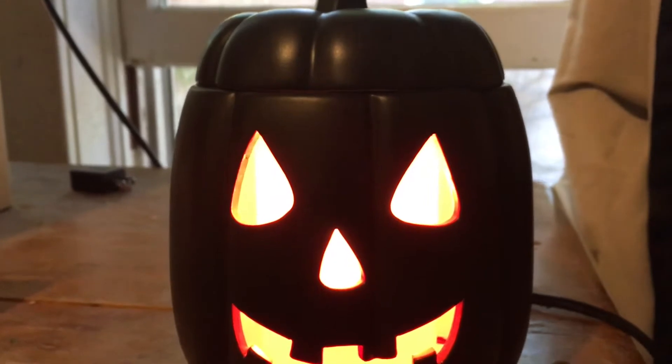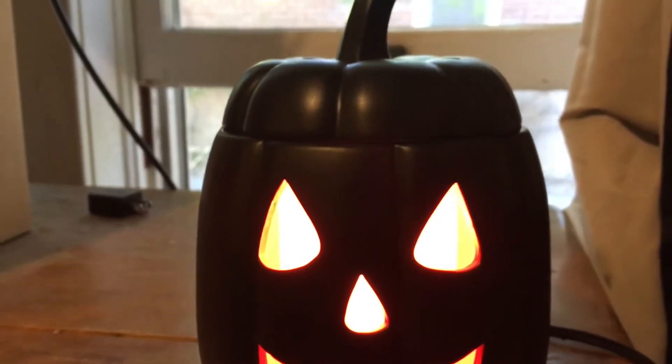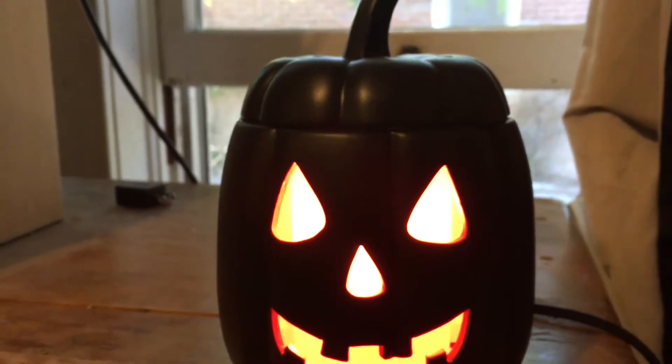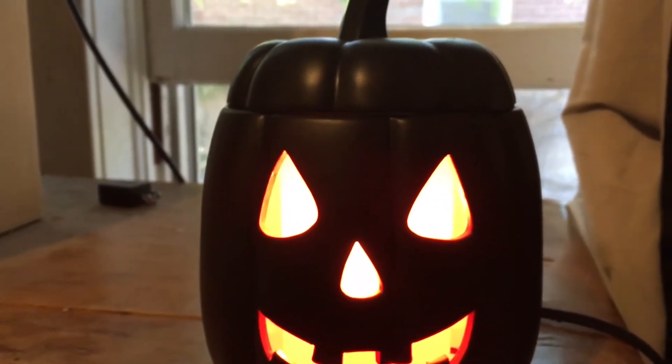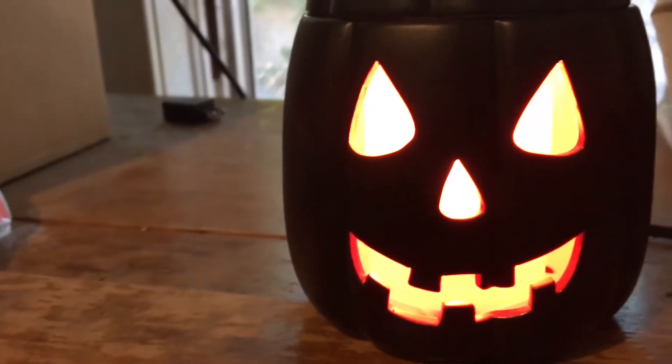The lady that sold this to me was trying to find a fall scent. When I told her I was super into Halloween, she was trying to find me a kind of fall type scent, but the ones she was pointing out were just a little too light and sugary sweet for me, so I got this one that was a watermelon scent.